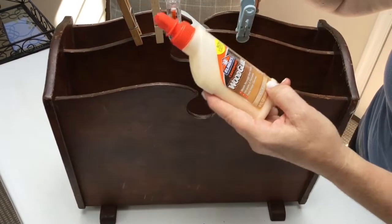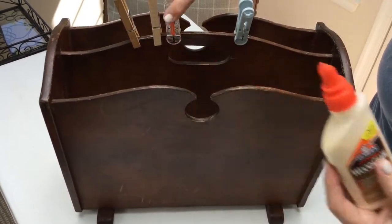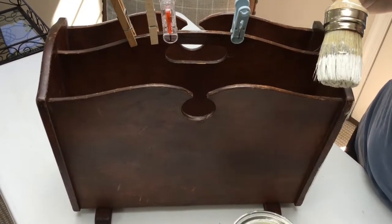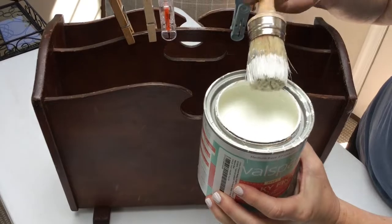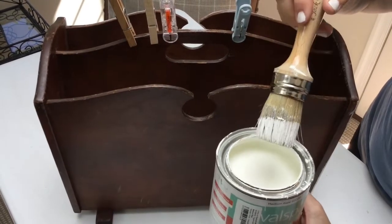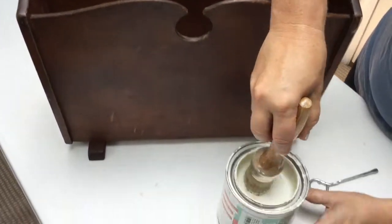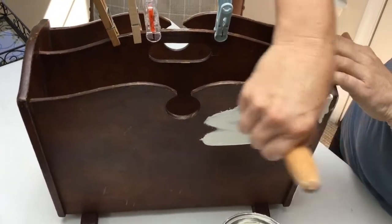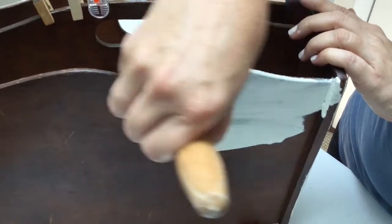I'm repairing the veneer with wood glue and a few clamps, and then I'm going to start my first coat of chalk paint. I'm using a slightly off-white color — it'll probably take two coats, but it goes on really quickly and nicely. It's such a nice thick paint.